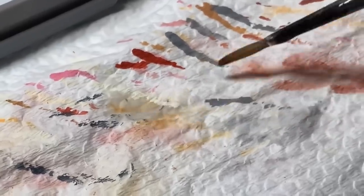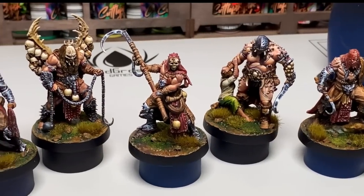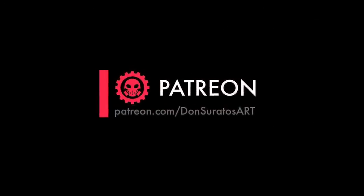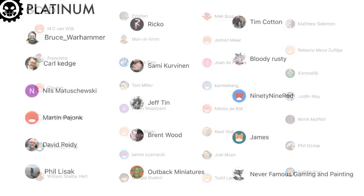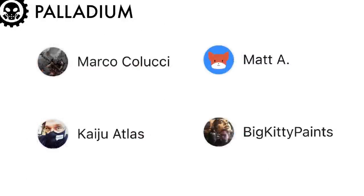We are done — it's time for our Golden Lemon reveal! But before I show you the finished models, I want to thank all my awesome patrons. Super thanks to all my patrons who helped raise money for my wife's operation. She's doing well and resting — we have our first checkup on Tuesday. Special thanks to my Palladium tier patrons: Marco, Matt, Big Kitty Paints, and Kaiju.